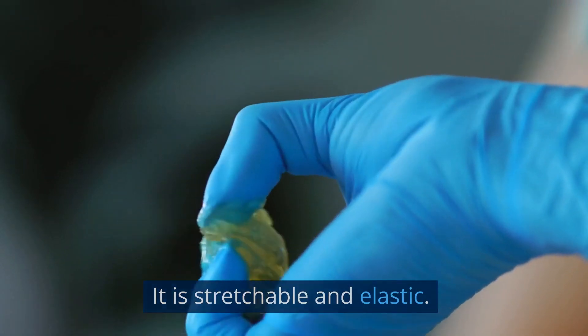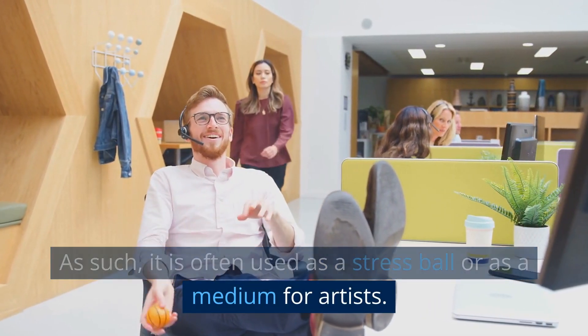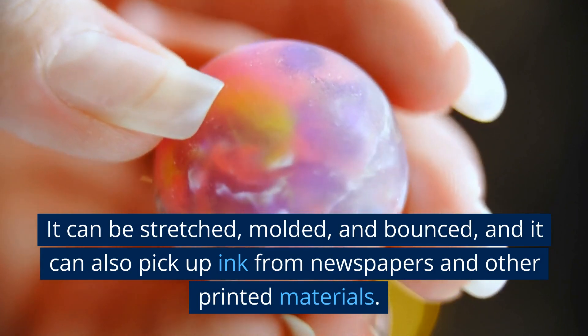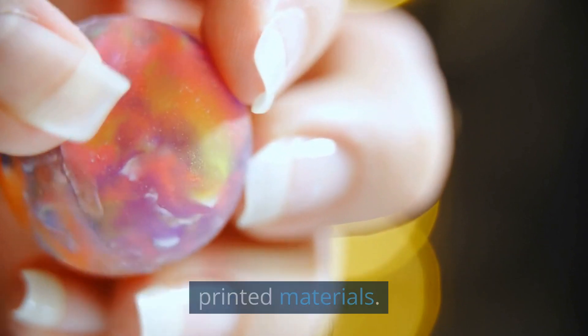It's stretchable and elastic. As such, it's often used as a stress ball or as a medium for artists. It can be stretched, moulded and bounced, and it can also pick up ink from newspapers and other printed materials.